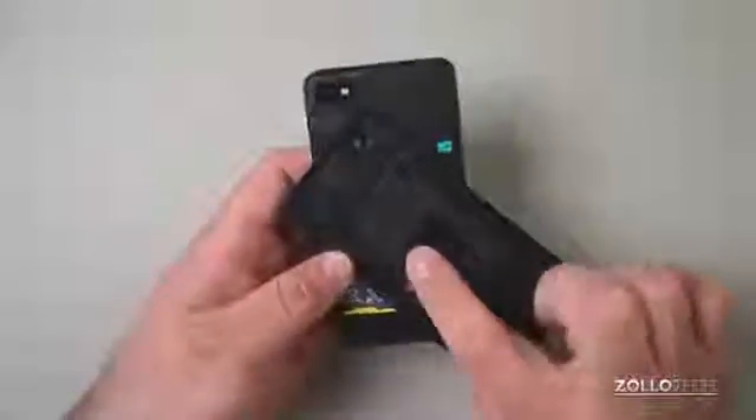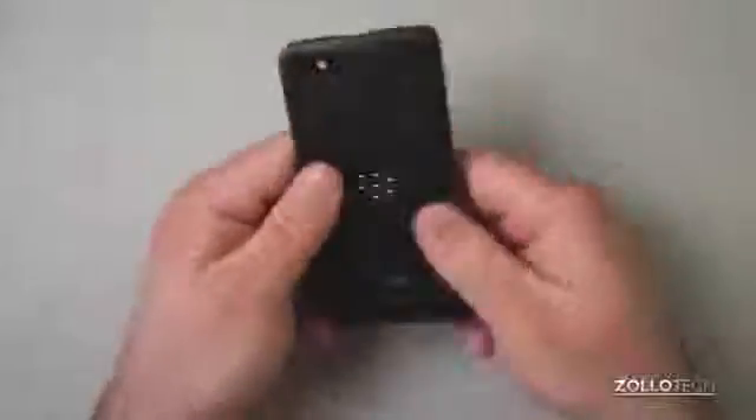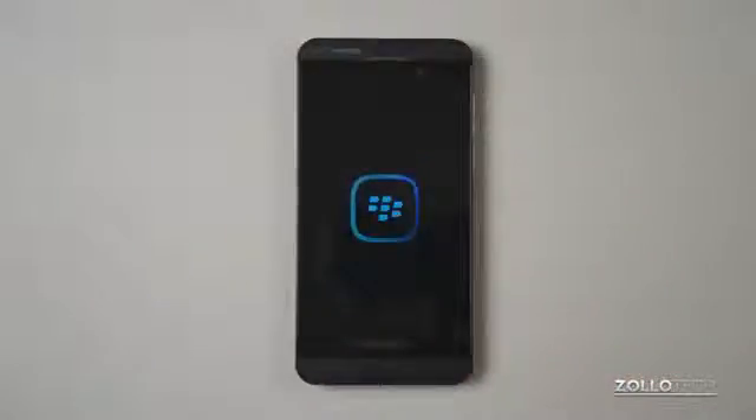This phone also has wireless charging and NFC built-in — there's a coil for that. I don't have anything to test it with right now. And when we put the battery in, it immediately turned on without pushing any buttons. Let's see what it looks like when it starts up.